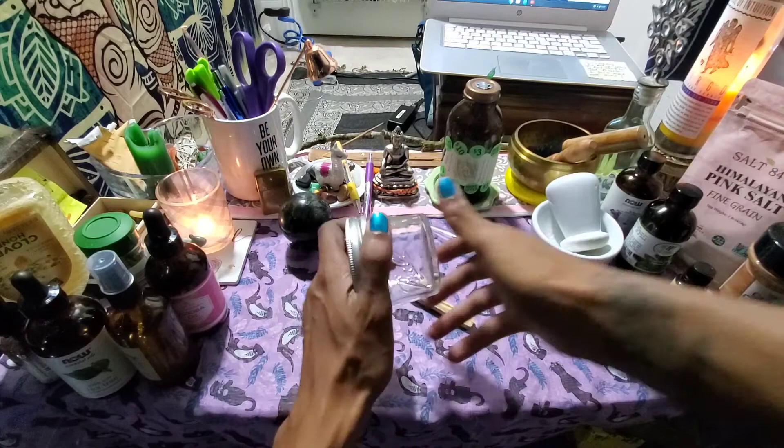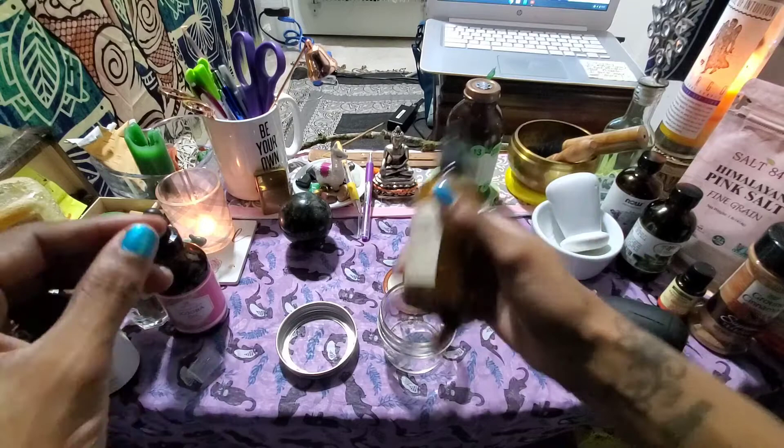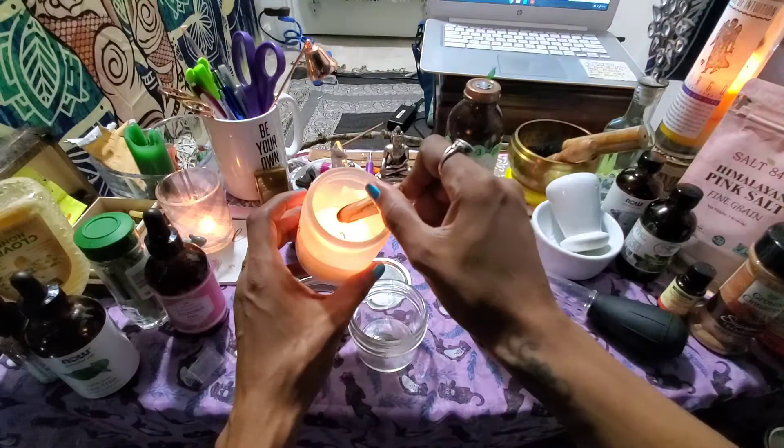It's a pretty cheap jar, but it's going to hold everything in. Mason jars are wonderful. The smudge spray I got off eBay, but it works perfectly in my little meditation space — you can see it's a small closet that I sit in. I don't like to use a lot of smoke in there, so I just use the smudge spray to cleanse things.